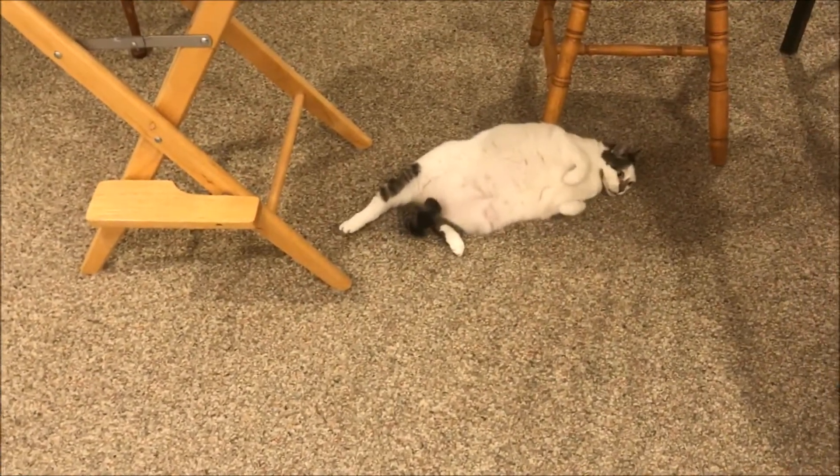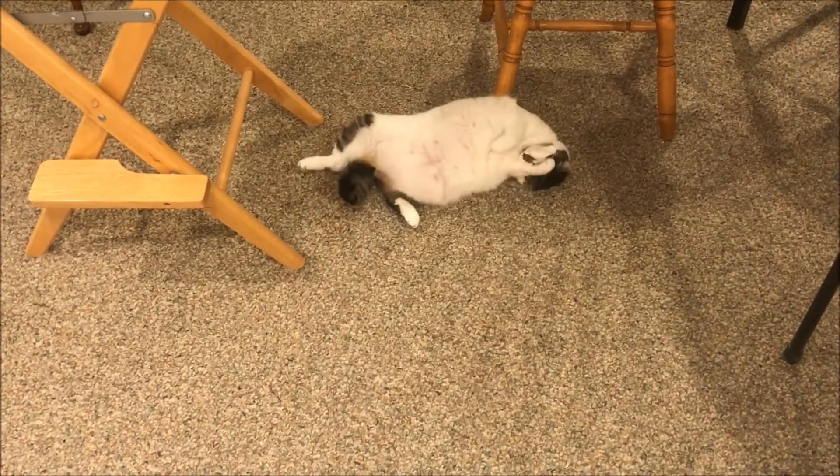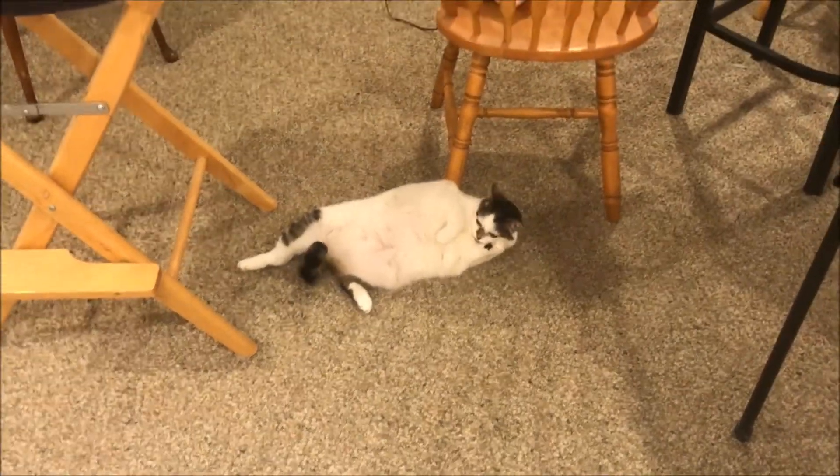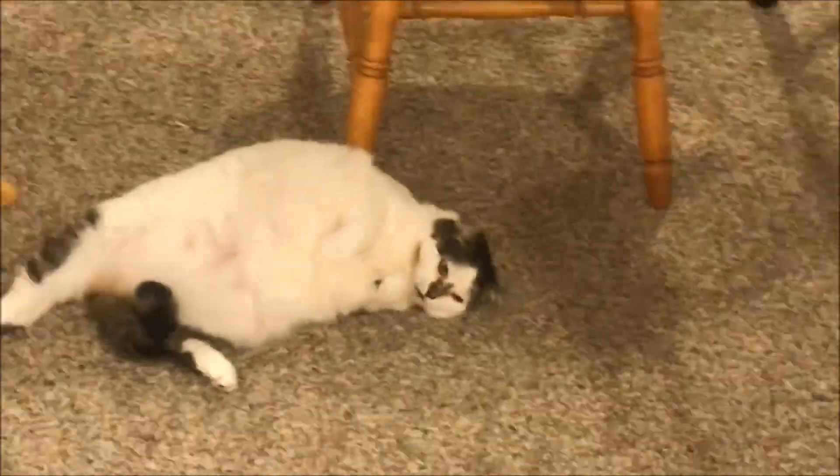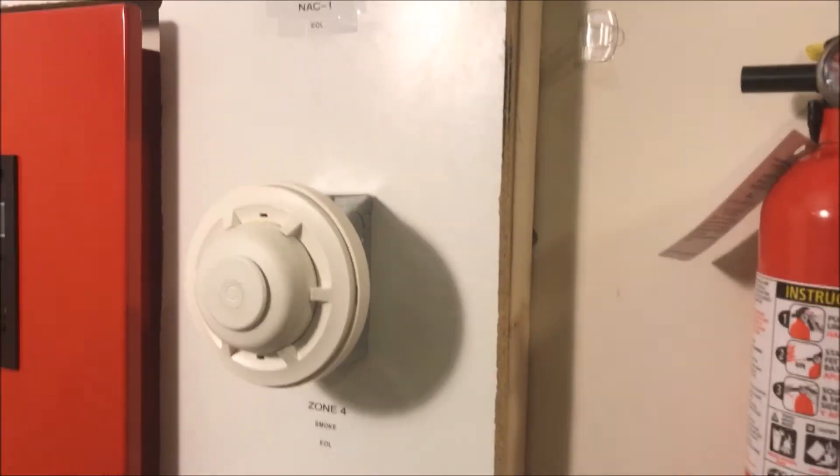Now you know it's not normal — it's this obese cat on the ground. Look at that! She's adorable, she's my baby. I love her to death.